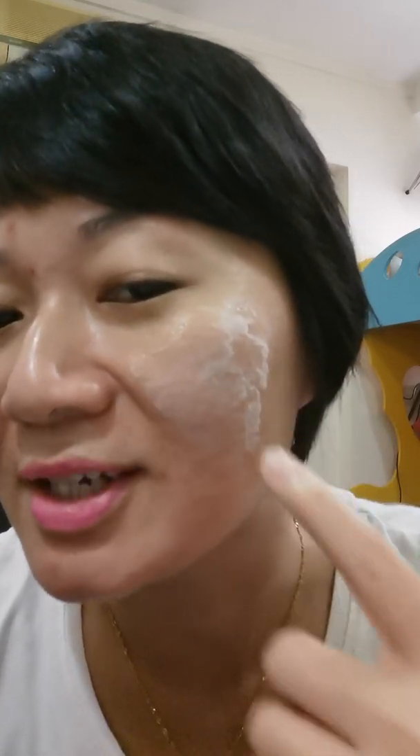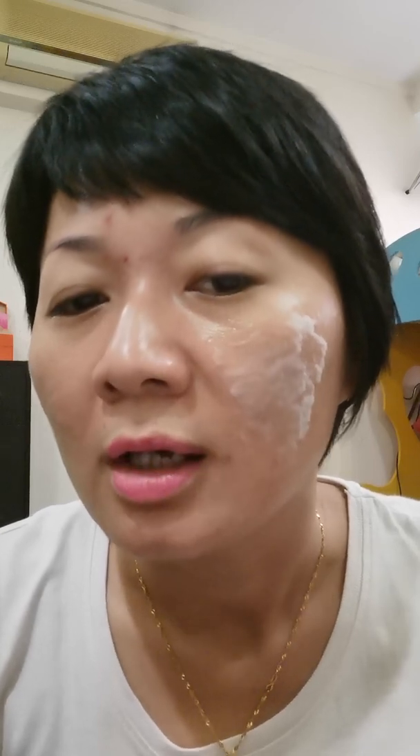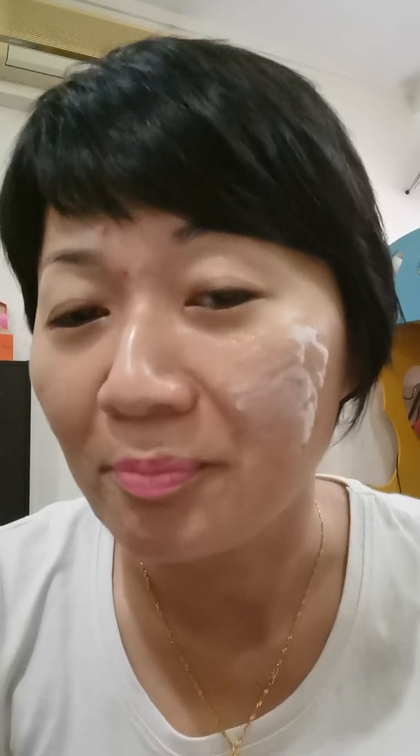Let it absorb more, then I'll massage another round. Actually, our skin breathes — it will attract oxygen from the air or from the blood. But actually from the blood, the effect is very minimal; skin absorbs very little oxygen from the blood. So what if our skin can attract and absorb the oxygens in the air itself? Wow, I can feel the tingling sensation! I'll massage it one more round to let it attract more oxygen.